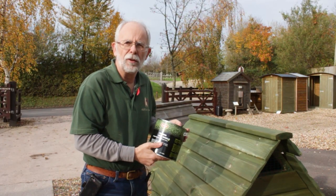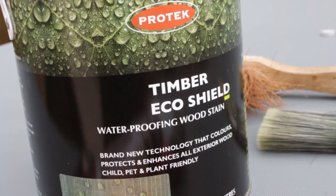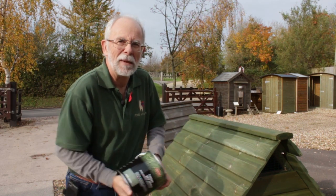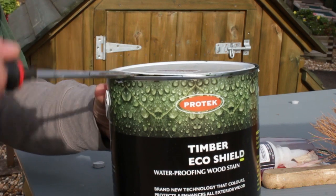Now, using whatever product you want on your hen house — we recommend this Protec Timber Eco Shield. It's a nano-technology, water-based, animal-safe coating. First things first, give it a bit of a shake up and make sure you hold the lid on well. Then using your trusty screwdriver, prise open the can.